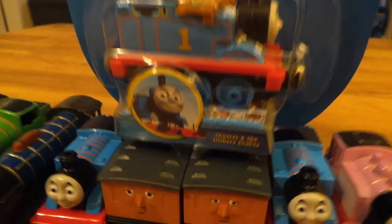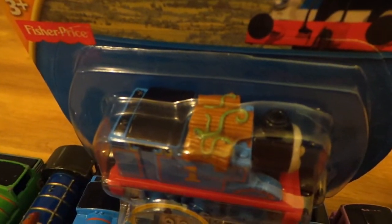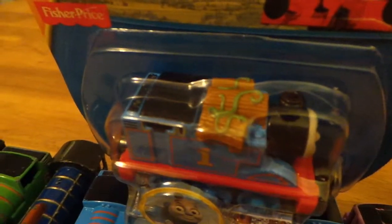Thomas the Slithery Snakes — it's got snakes on the top. Look, you can see the snakes on the top. Can you see those, Jude? Can you see the snakes? Yeah, that's snakes on the top.